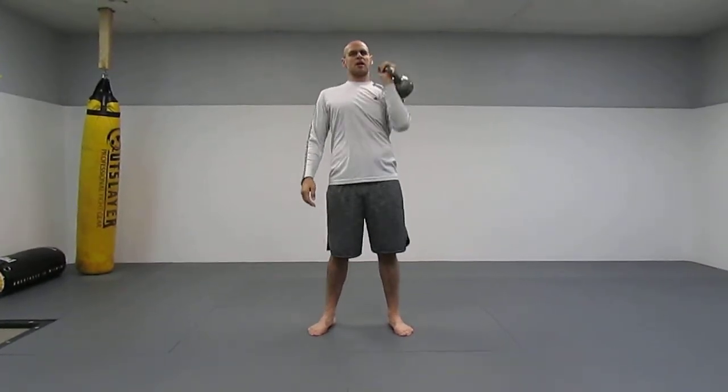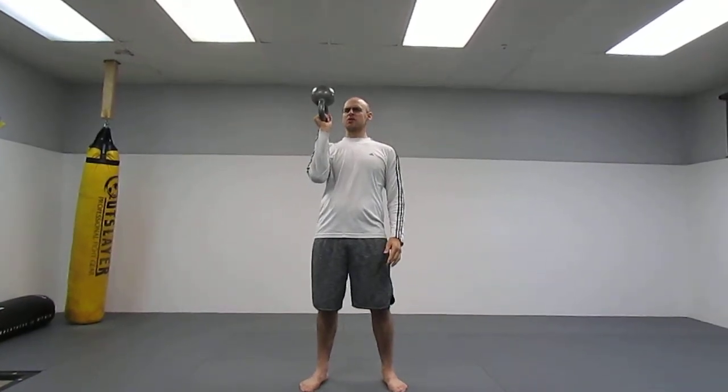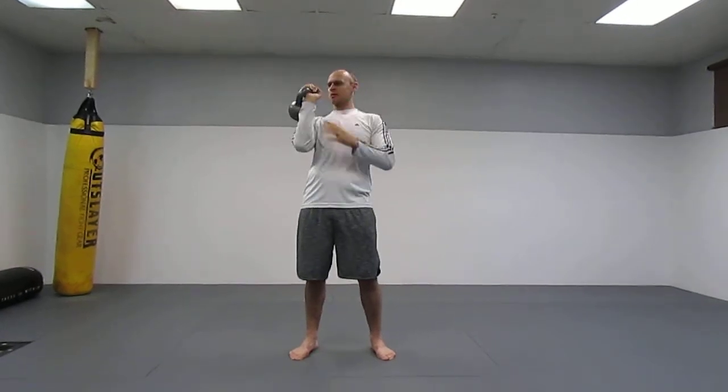With a traditional kettlebell press, the bell rests against my forearm — I can do that all day, no big deal. But when I go bottoms-up, the heaviest part of the bell needs to balance while my hand is on the handle. You can see this is 30 pounds, which is not heavy for me, but you can see I'm working stabilizer muscles, and that stabilizes your whole body — making everything work together as one unit to press the bell. Whereas the standard press is balanced on your forearm and you can press all day.